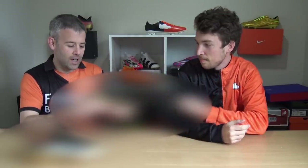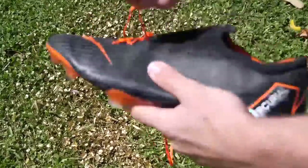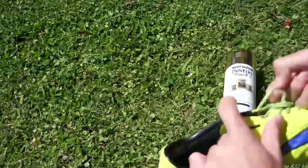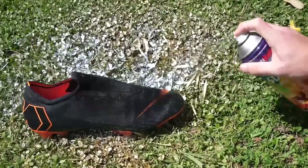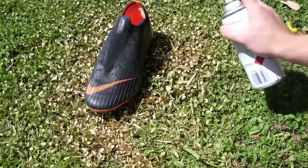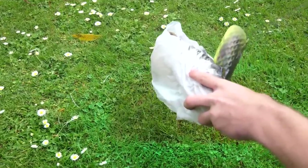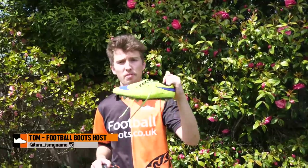Tom here from the Football Boots team and today we have an exciting new custom video for you guys. You may be able to guess what's going on by the boots I have in my hand, but I don't know if you will be able to. So today we are making one-of-a-kind boots that were released to nobody but the players that got them. I have the Hypervenom here.